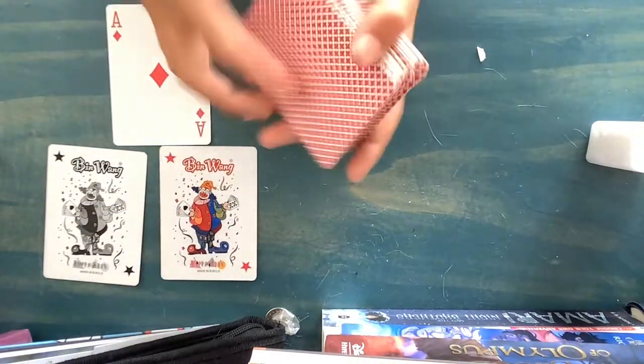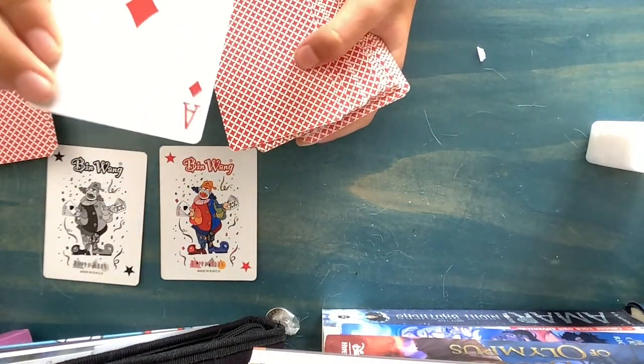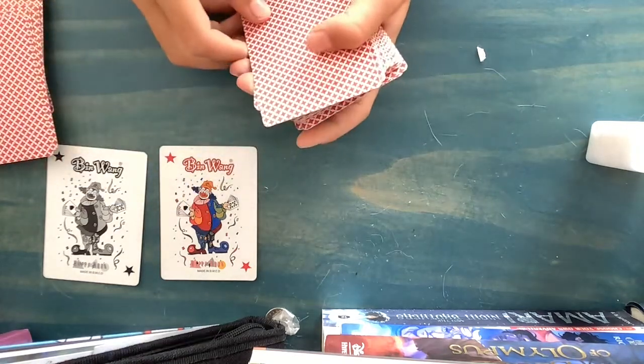I'm going to split the deck in half, and I will put your card in the deck — your card is going to be the ace of diamonds. Remember this card, and I'm going to put it in the deck.